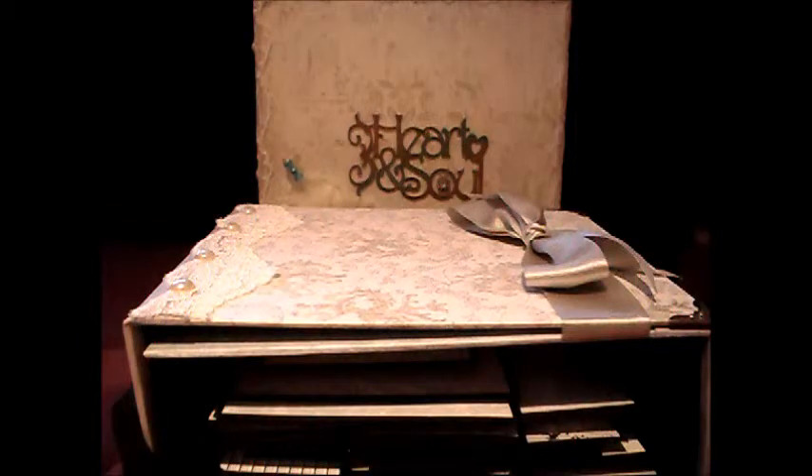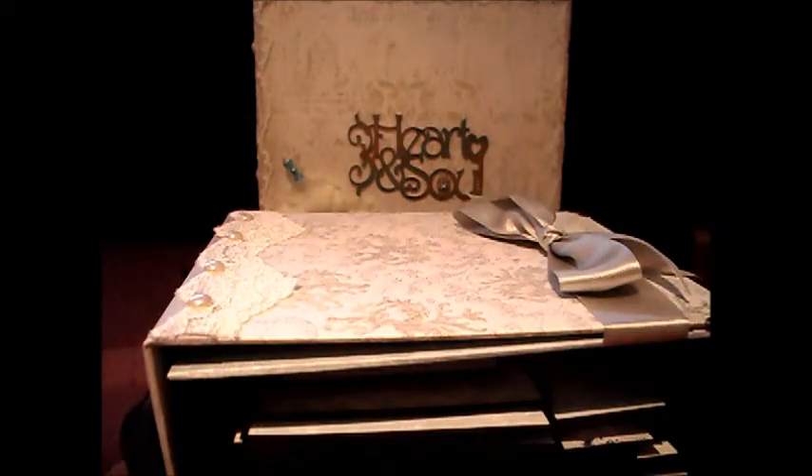The idea is that you can either make the page that you're shown, or you can do your own version of that page, and hopefully you'll share pictures of what you've been doing. There'll be eight pages in total, and the last tutorial will show you how to do the chipboard cover, similar to the one I've done here. You'll have till the 30th of June to complete your album.